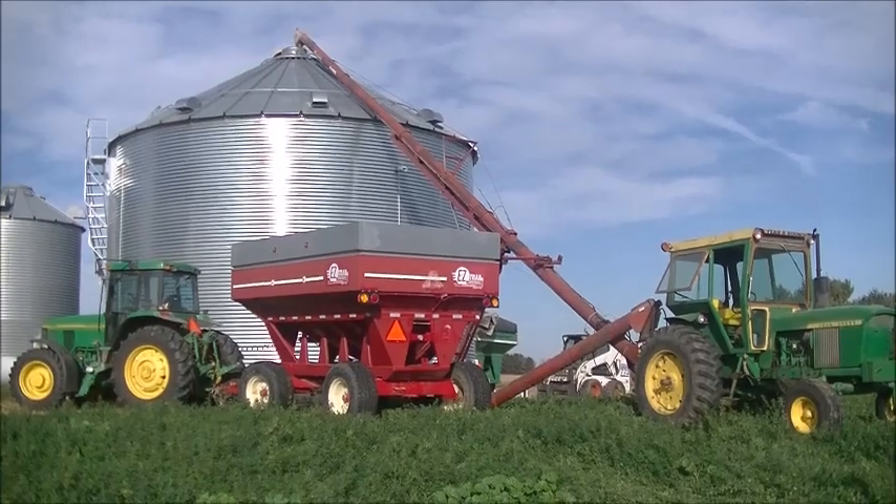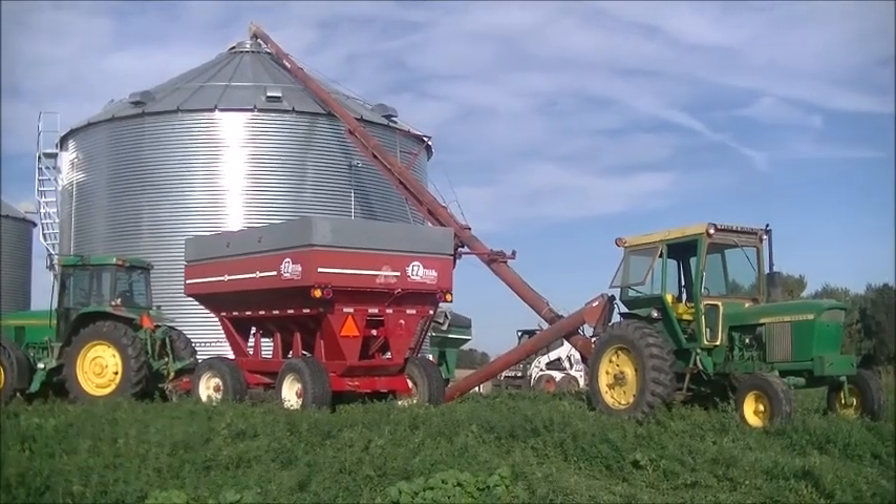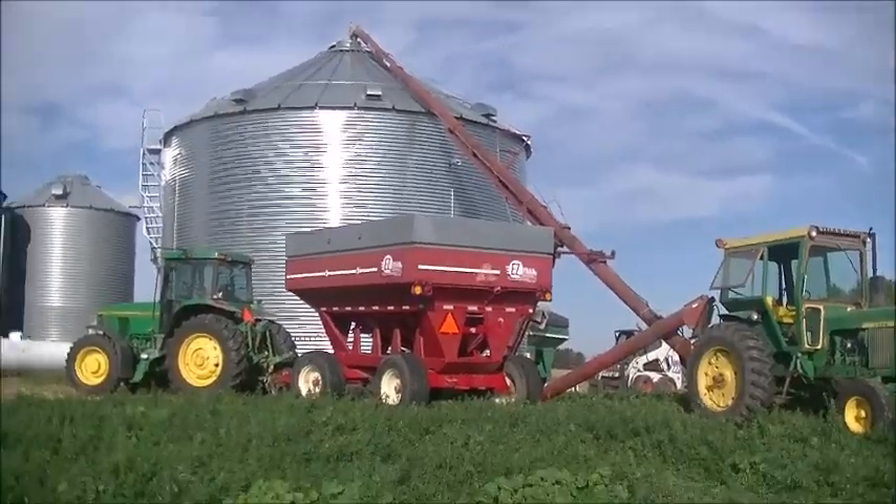We started yesterday at 11, so I don't know how long it'll take to fill this bin — it all depends on how the corn runs. You can hear that rattling from the bin — that's the grain spreader working up on top. It helps fill the bin evenly so you don't get a big cone pile in the middle, and it helps it dry out more thoroughly. That's also what the stir-rater is going to be for when we run that.